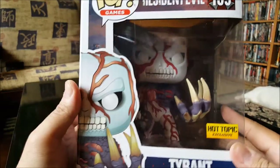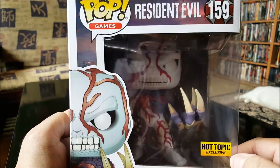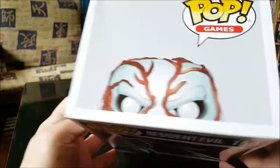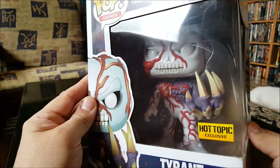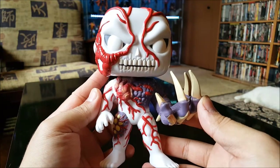And lastly we got Tyrant — this is a Hot Topic exclusive and also a six-inch pop. Damn, he looks sick. All right, let's take a look at him out of the box. Here he is — another six-inch pop, he's huge.